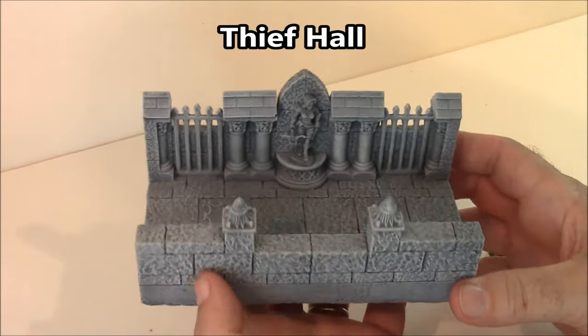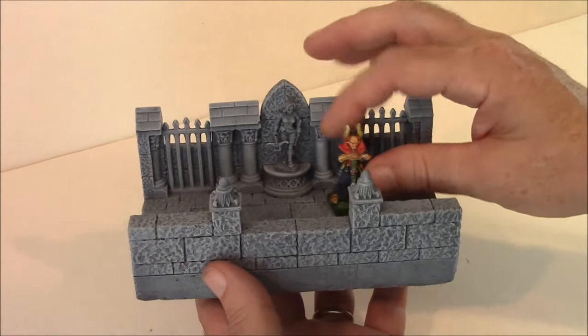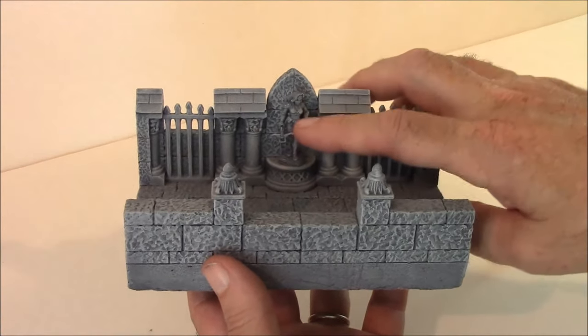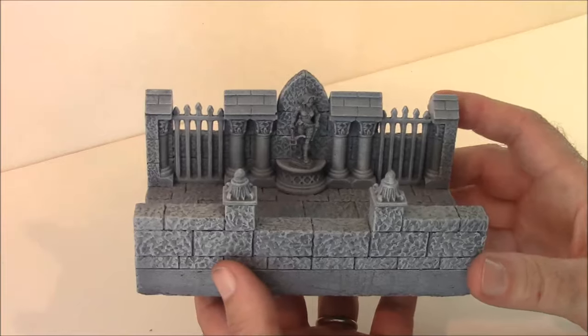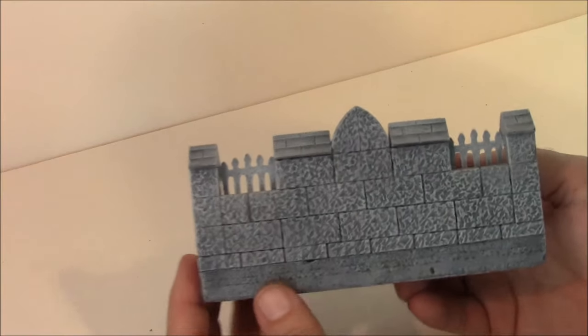The next piece is Thief Hall. This one is a six-inch long hallway. This is what a 28mm figure looks like in there. This statue right here is actually a Reaper miniature, and you can see the back side of it.